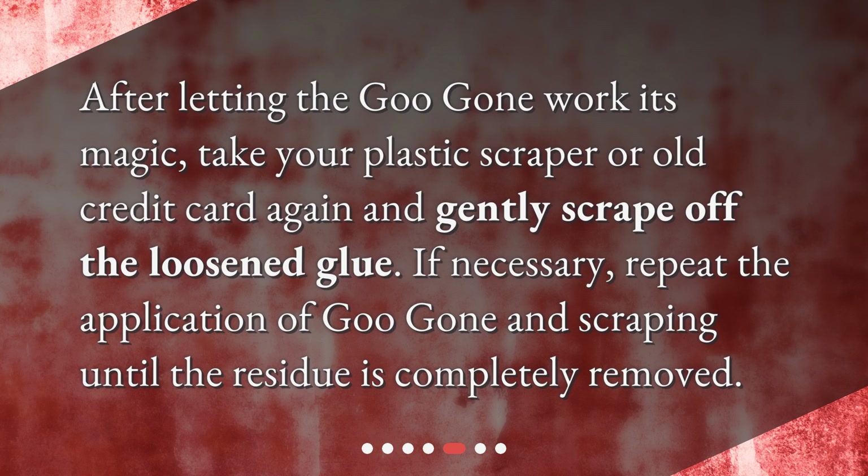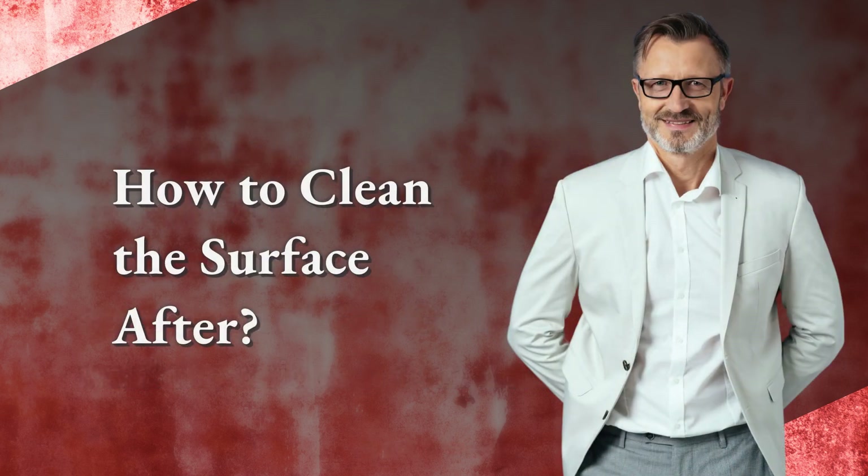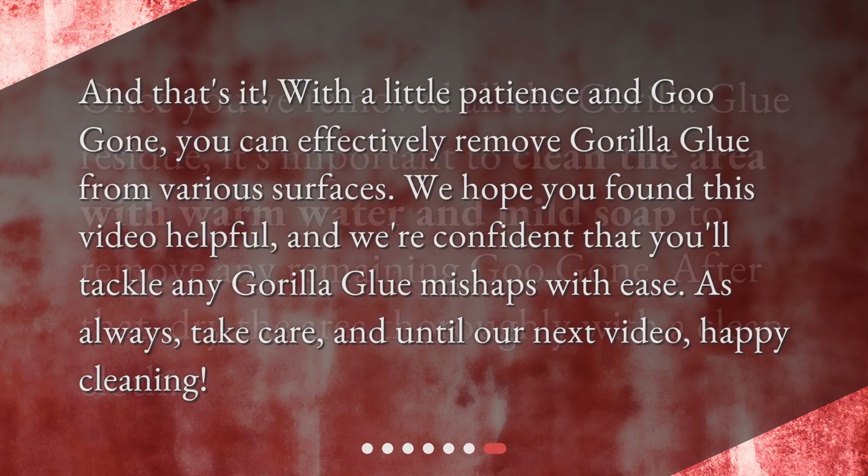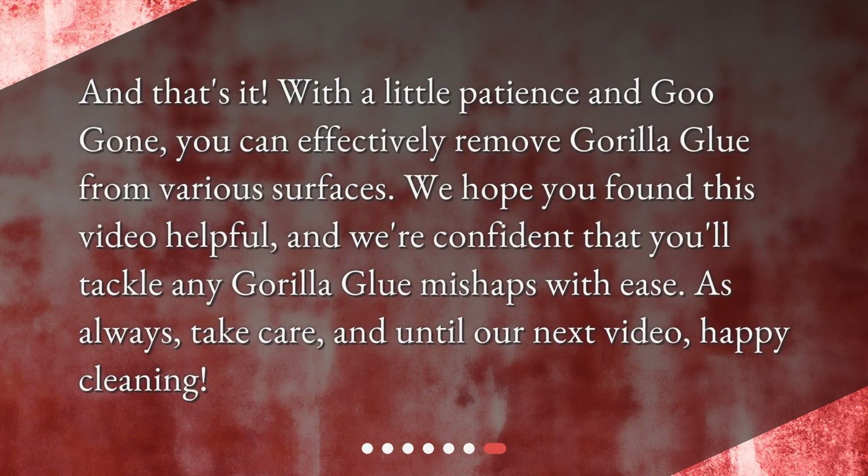How to clean the surface afterward: once you've removed all the Gorilla Glue residue, it's important to clean the area with warm water and mild soap to remove any remaining Goo Gone. After that, dry the area thoroughly with a clean cloth.